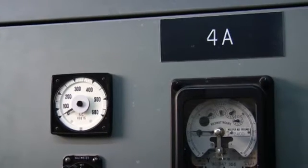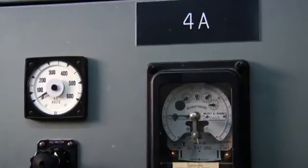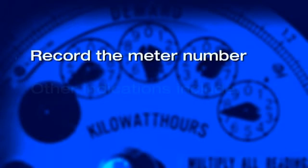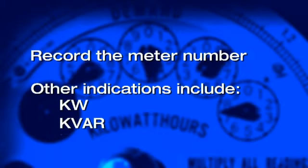Start your power factor survey at the utility meter. If you are being charged for a power factor, the meter should have a power factor readout function. When observing the meter, be sure to record the meter number. Some other indications you can expect to see include KW, KVARs, and time stamp information used for time of day billing.